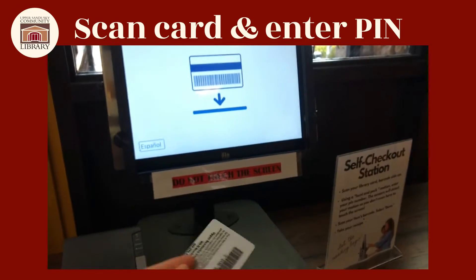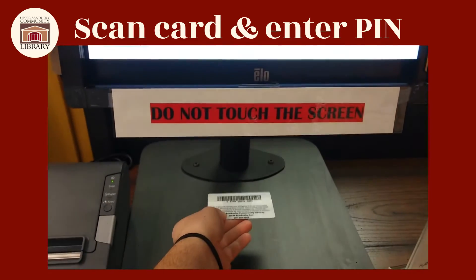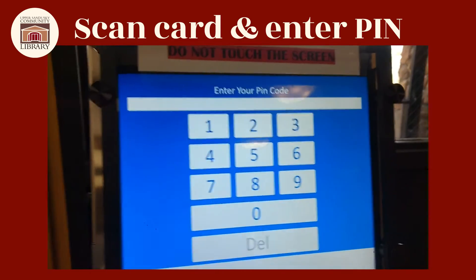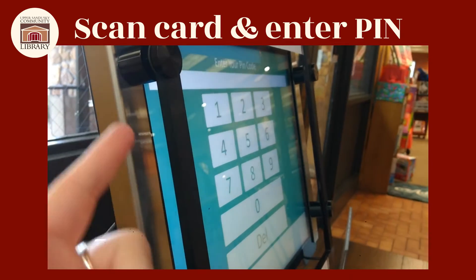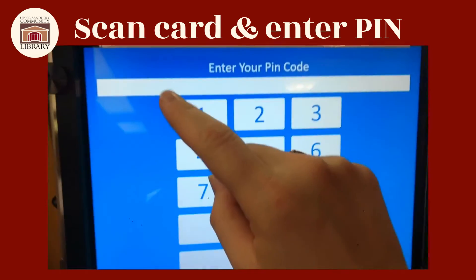What you're going to do is take your library card, flip it over, and put it right underneath the green line. They'll then ask you to enter your pin code. As you can see, there are little brackets — you don't have to put your finger any further past those brackets. Go ahead and enter it.